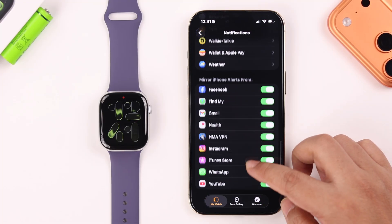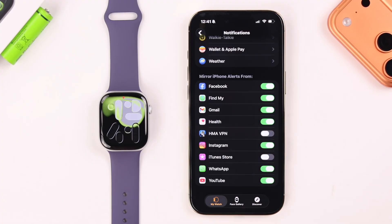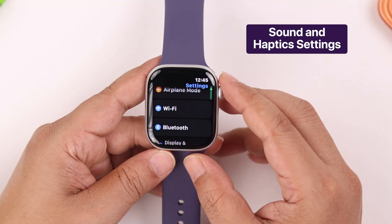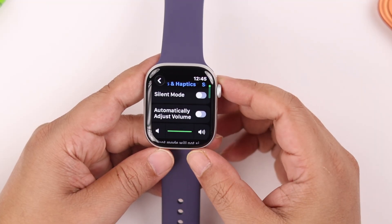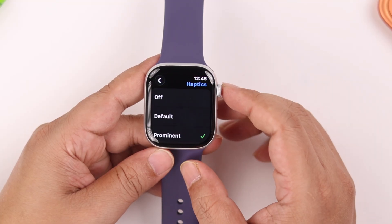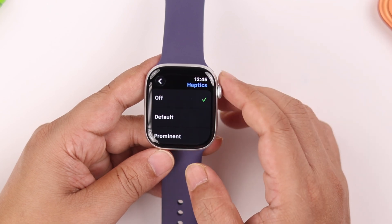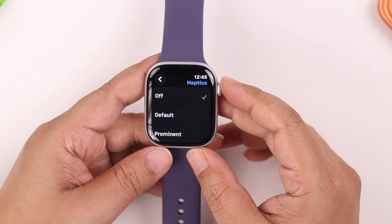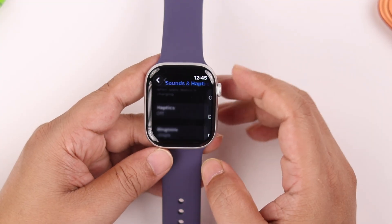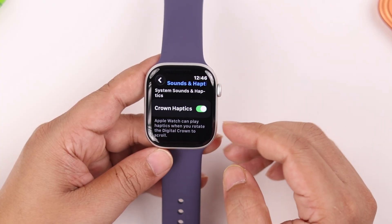Scroll to the end of this section and do the same for iPhone apps as well. Now get back to your watch. From Settings, go to Sounds & Haptics, scroll down, and if you don't want vibration — because haptic motors drain a lot of battery — tap on Haptics and either set it to Default or turn it off if it was set to Prominent. Then go back and do the same for Crown Haptics.